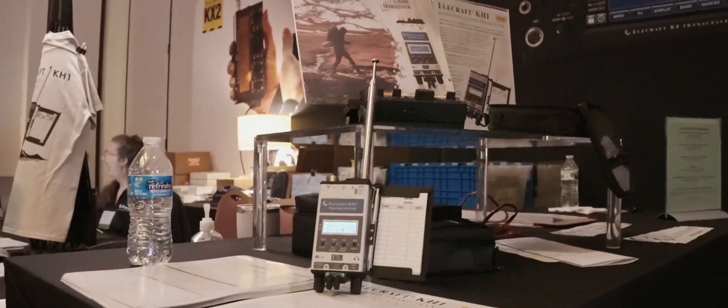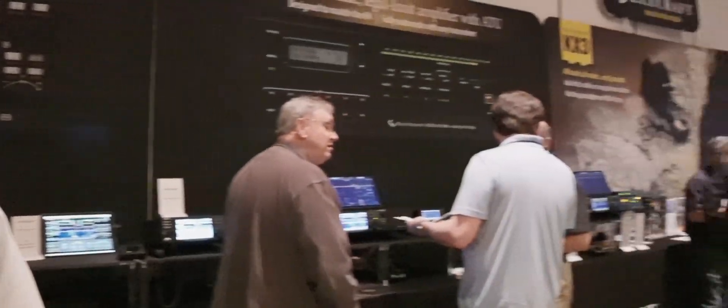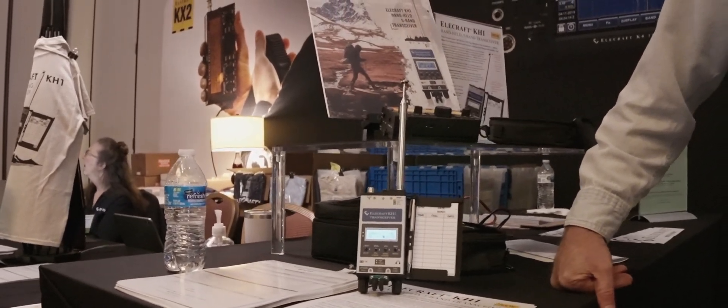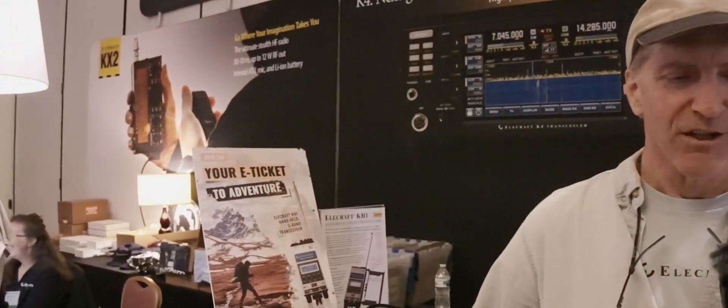Hi there, and this is Wayne, the co-founder of Elecraft. Nice to meet you. Very big news — it's all over Twitter — this little device right here. There's a lot of people talking about it right now. Why don't we get you on here by the microphone? Why don't you tell us a little bit about the new KH-1?